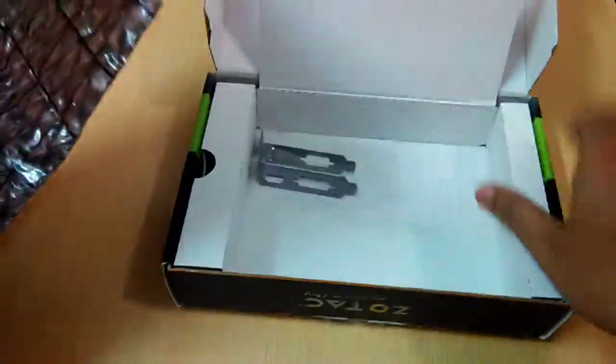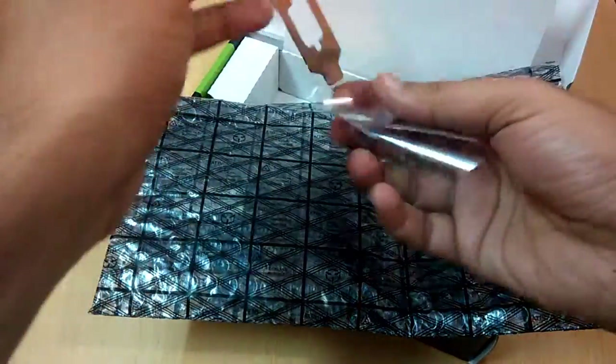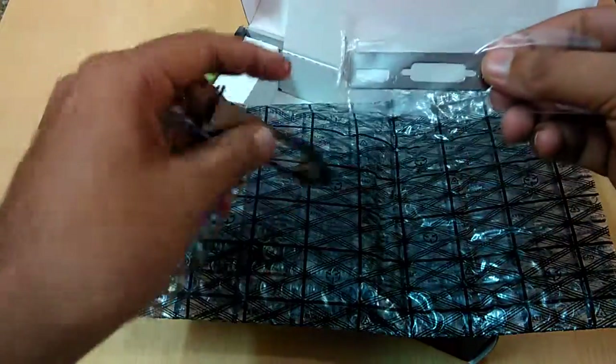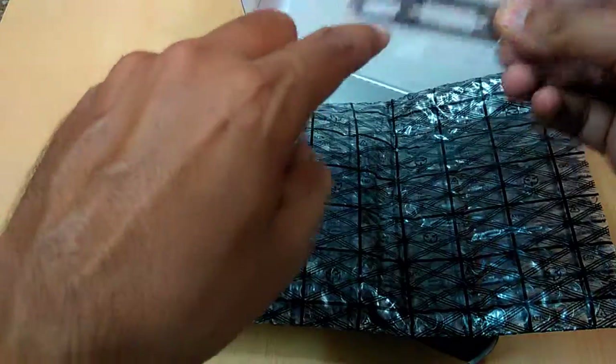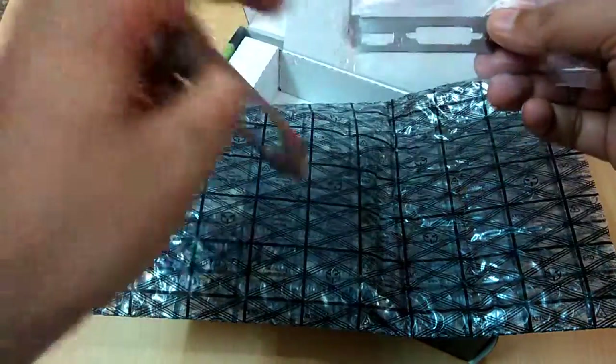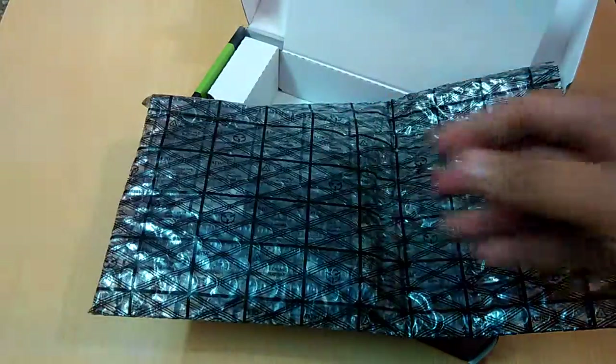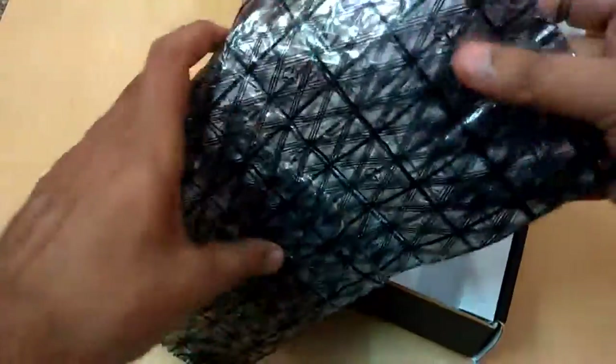And at last we have the graphic card itself. These covers are for your ports — if you are using HDMI you can use this one, if you are using the DVI port you can use this one, and if you are using VGA you can use this one. These are for the different port types.